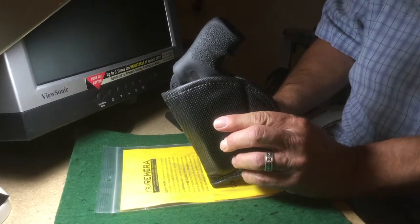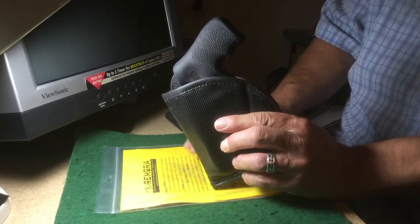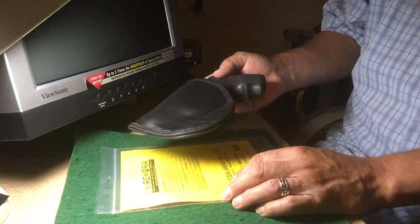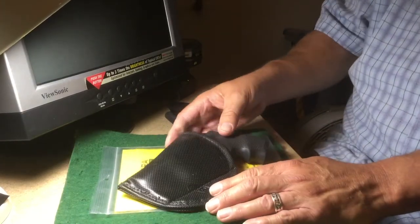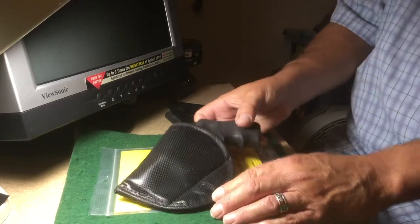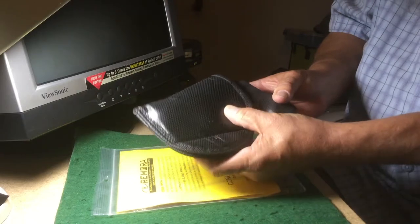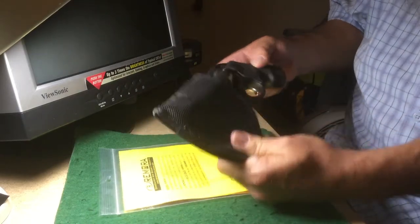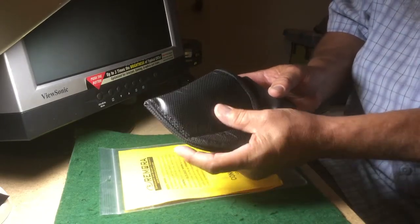Of course, they make them for specific sizes and weapons. You need to talk to your gun shop, another professional, or Remora itself to get the right one. This Remora seems to work very nicely. It's very comfortable, made of heavy material, so it's very difficult to access the trigger accidentally. The trigger is covered up very nicely and it's a fairly strong material.